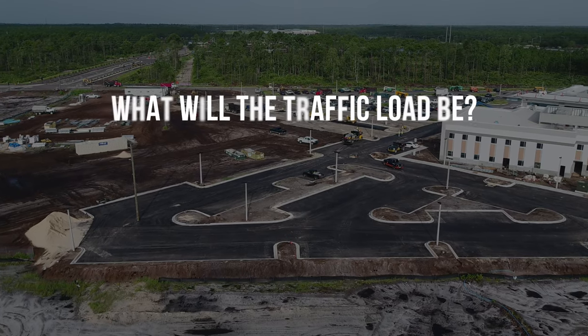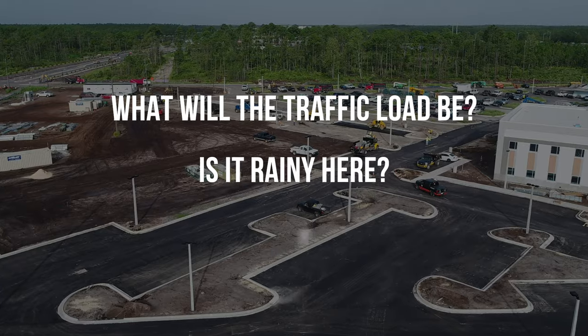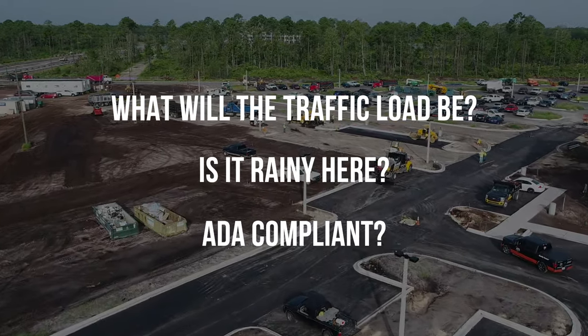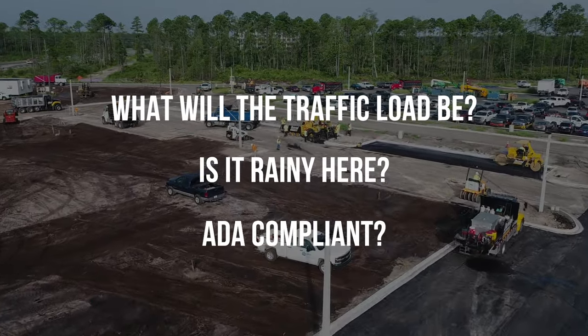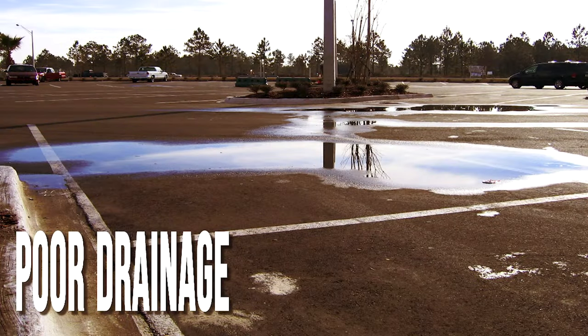While the aesthetics of a parking lot are important, other variables must be considered. What does the traffic load look like? Is your area prone to getting a great deal of rain? Be sure to select the proper mix and determine the appropriate thickness for each lift. The slope is critical when constructing the asphalt base to ensure proper drainage. Also make sure there are enough drainage structures in the design to quickly and completely remove water from the surface.